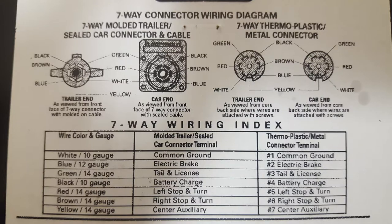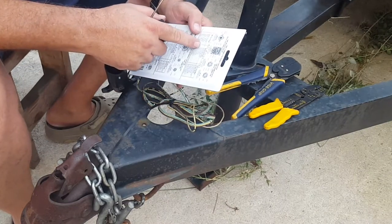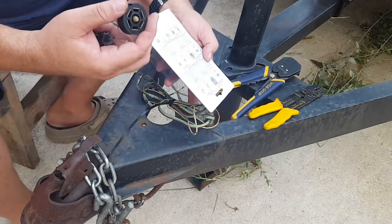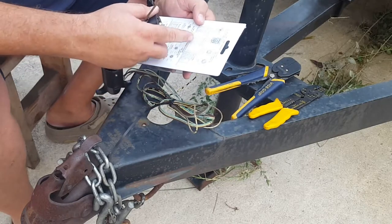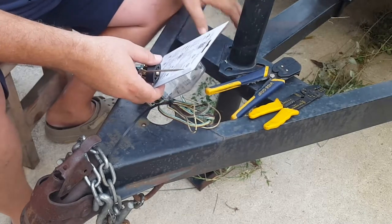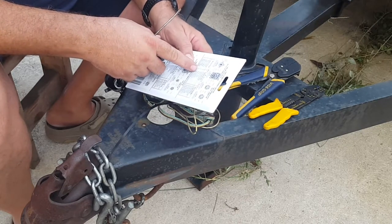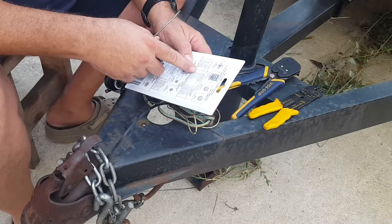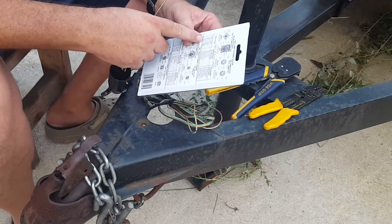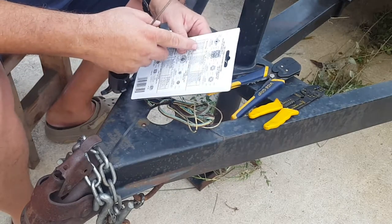So basically, same thing — white is white, that's great. I don't have brakes. Green is your tail and license, so your brown wire from your four-way trailer lights is going to connect to the green wire on here. Black is battery charge — I may hook that up later for the winch, but I usually just carry the battery so I'm not sure about that. Your red is your left stoplight, so that's going to be the yellow.